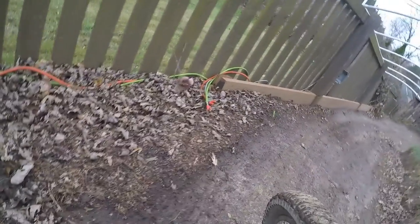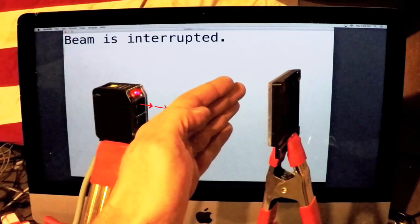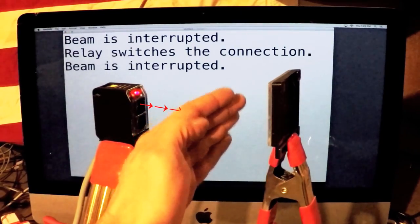I finished the track timer for my electric trike. I got some reflective beam sensors from Seek Alarm. Whenever the beam is interrupted, the relay switches the connection.